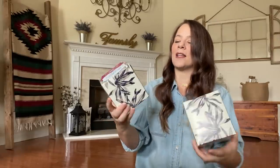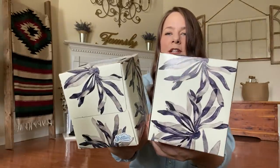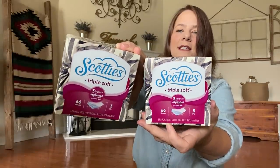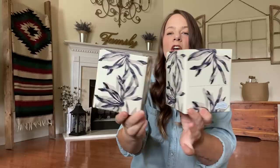I got some more tissue. These are the Scotties Triple Soft tissue — look at the look of these. It has 66 tissues in there. I just love the look of it. Perfect for the living room — I always get two for both end tables.